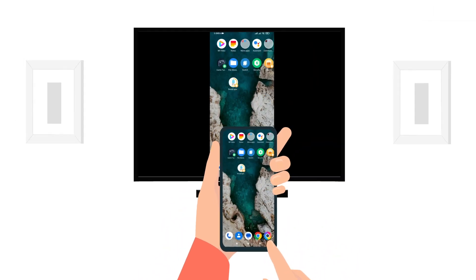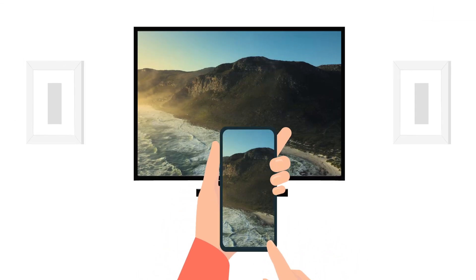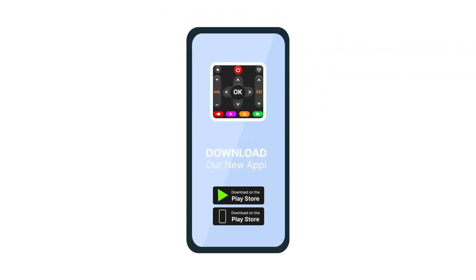Experience seamless screen mirroring with the Smart TV Remote App by MyDroid. Don't wait any longer — download the Smart TV Remote App today.